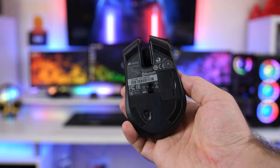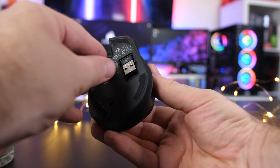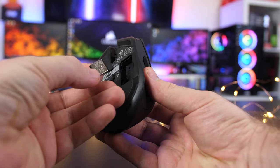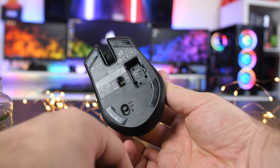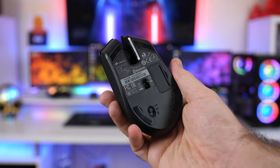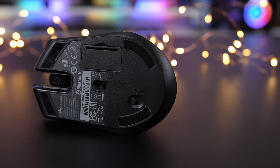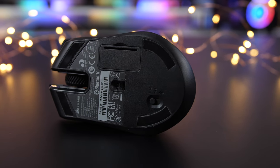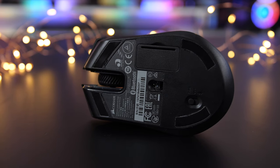Taking a look underneath the Harpoon, you get four small but smooth glide pads, the small compartment for the 2.4GHz wireless USB receiver, the connection option switch, and the new PMW3325 optical sensor with a max DPI of 10,000, a 1000Hz polling rate, and an IPS of 100.